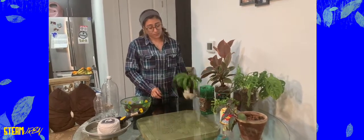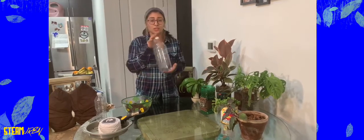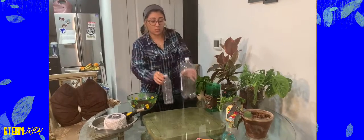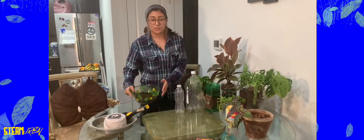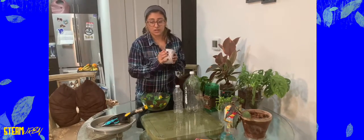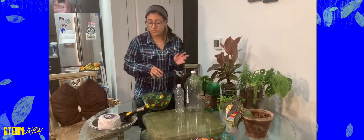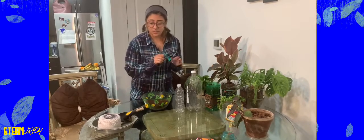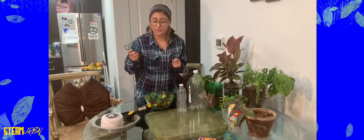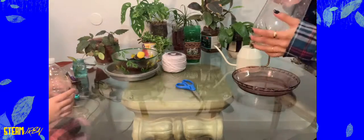I'm going to show you how to make this. All you need is a soda bottle or a plastic water bottle, some dirt, some yarn — and if you don't have yarn, maybe an old shirt that you don't mind ripping up, that's fine — scissors, and maybe some water on the side, just a little cup.